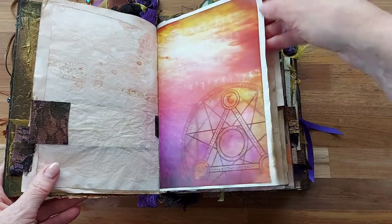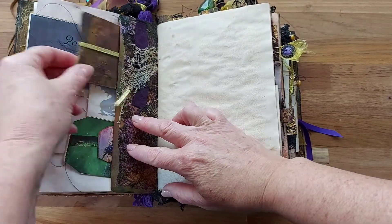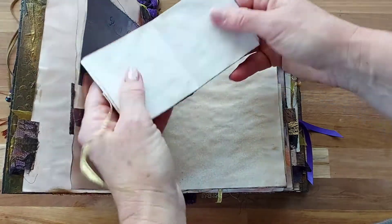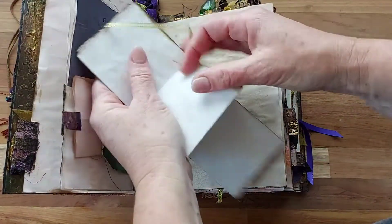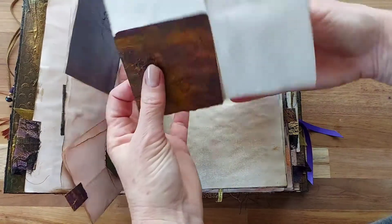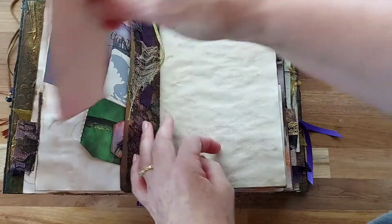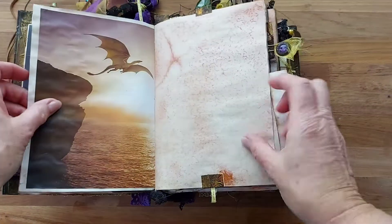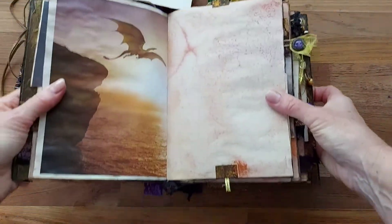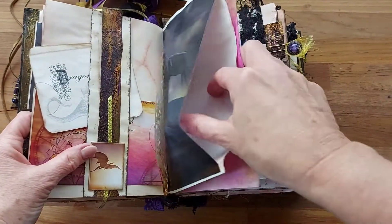There's a little witch symbol. Plenty of ephemera in this - we've got a few little fold-out booklets, some beautiful textures on the papers that I've put together, a little dragon card, and lots of pockets to add to.